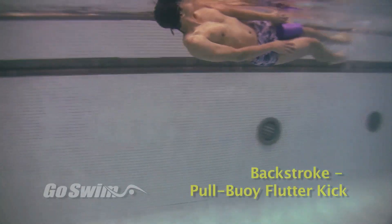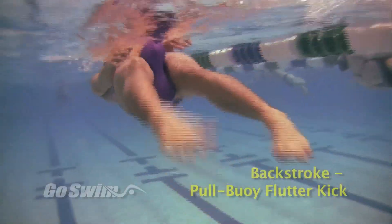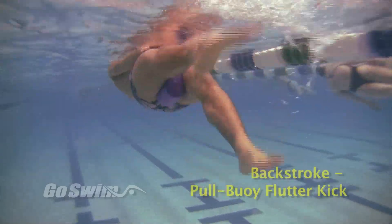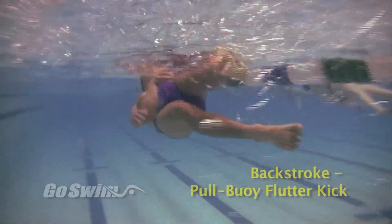Why do it? If you have some flaws in your kick, the pool buoy will point them out right away. Doing flutter kick with a pool buoy can help you develop lots of good habits with your kick. In order to move down the pool at all, you have to point your toes and keep the kick quick, compact and steady.